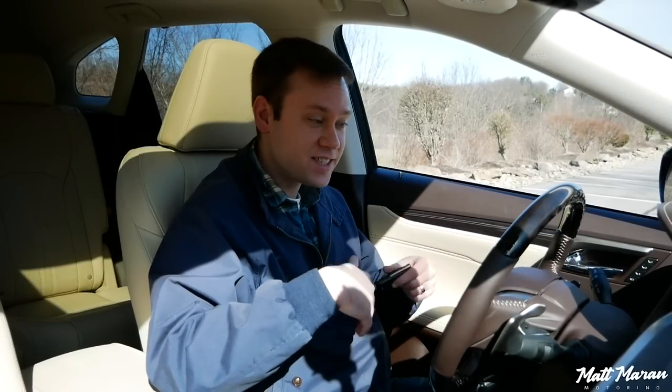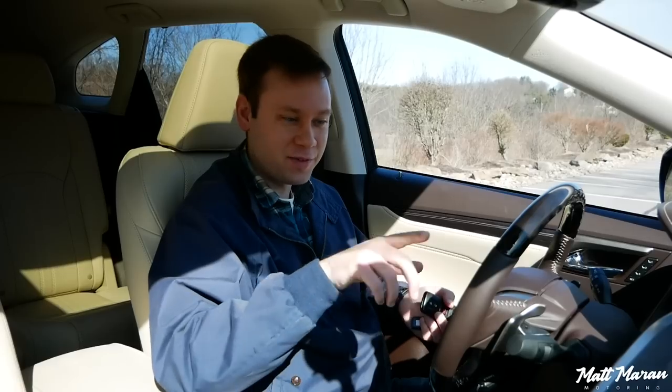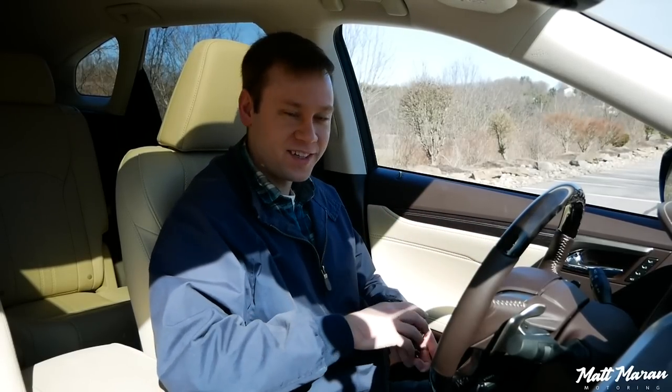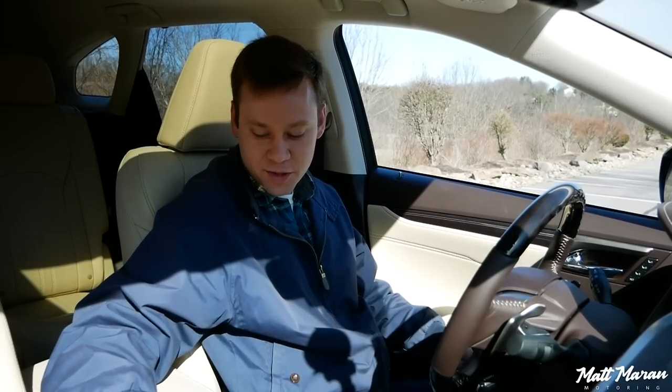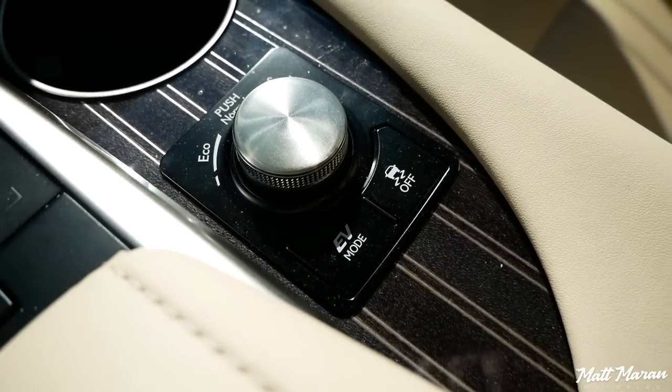This being a hybrid, it doesn't have to turn on the engine in order to be ready to go, but it did just kick on the engine because the battery is a little low since I've been filming. Like any other hybrid, the gas engine comes and goes as the vehicle deems necessary. There is also an EV mode button down here — you can press it to force it to stay in EV mode if you like.